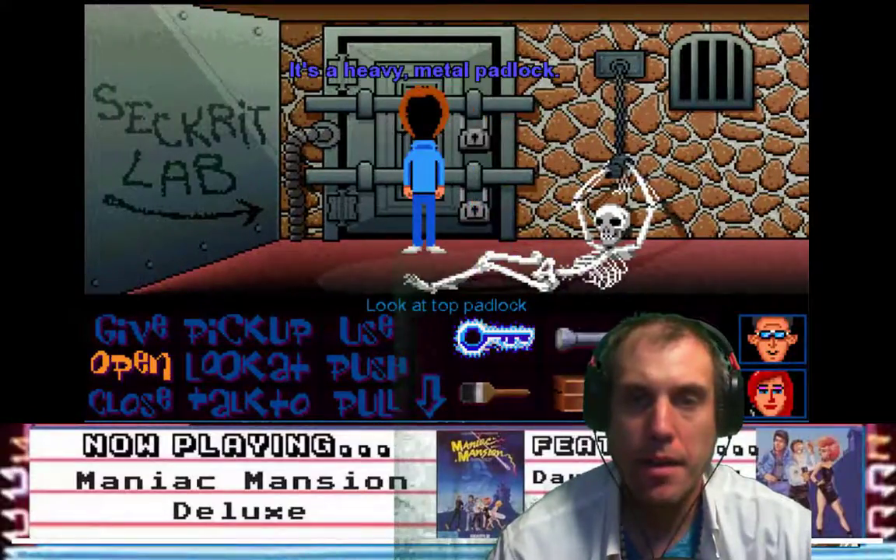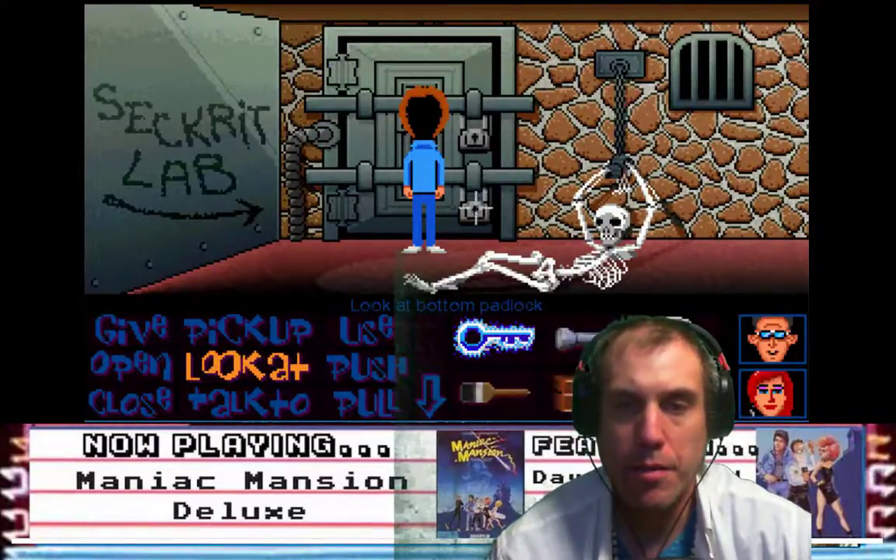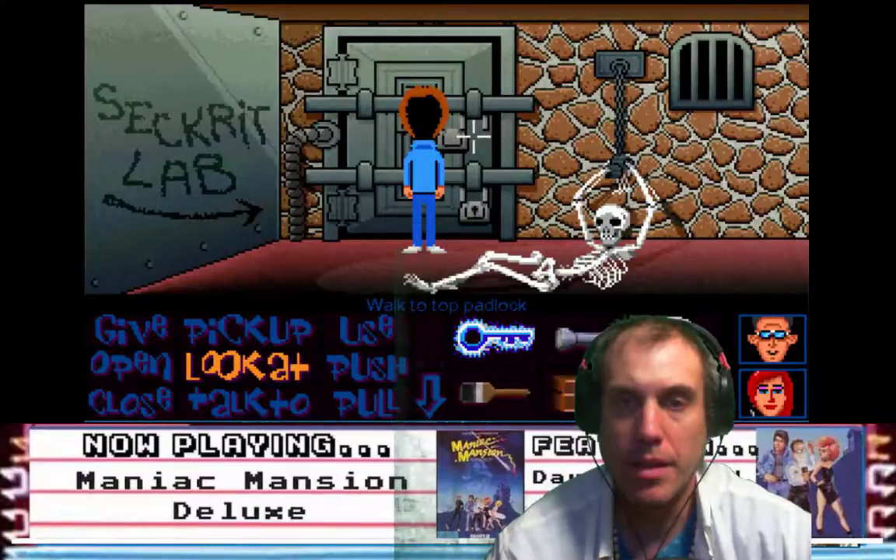Look at top padlock — it's a heavy metal padlock. Look at bottom padlock — it's a heavy metal padlock. Use glowing key on top padlock, that's open. Use glowing key on bottom padlock, open.